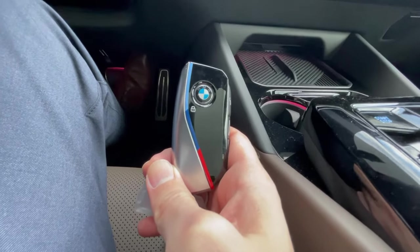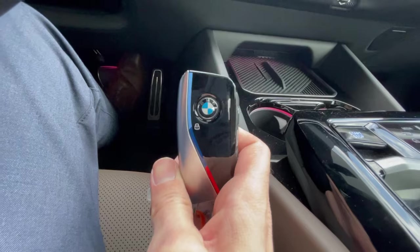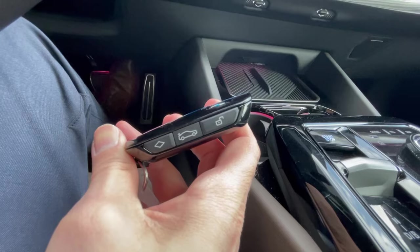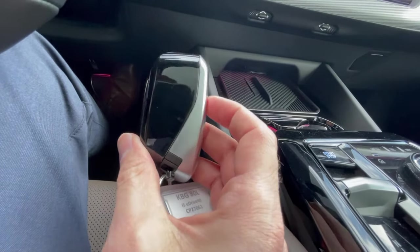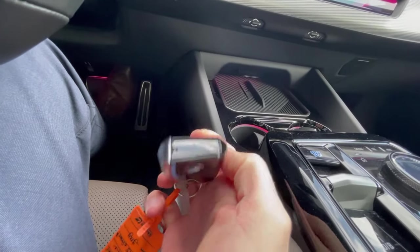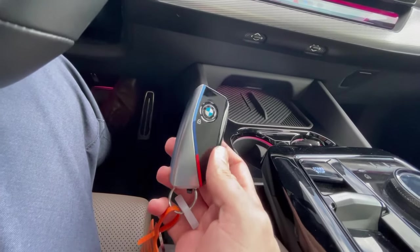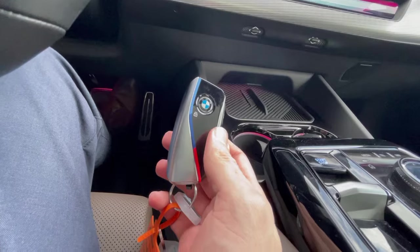With the M Sport package you get this key with the tricolors. The BMW logo acts as the lock button. On the side you have the trunk opening, unlock, and a special button you can customize. It's a nice looking key and very lightweight, but it feels quite plasticky — not a high-end key by any means. I feel my G20 key is a lot better.